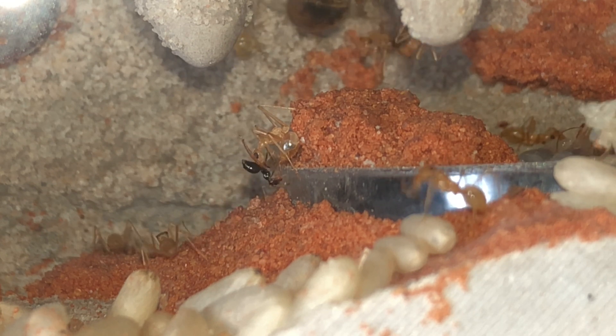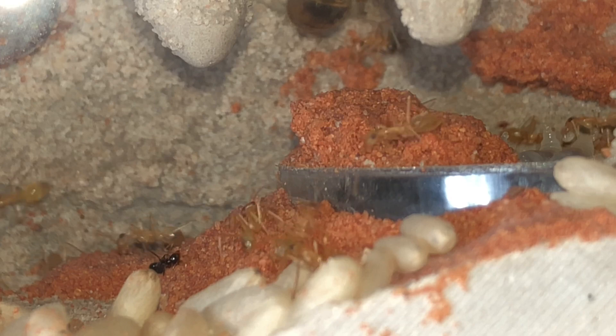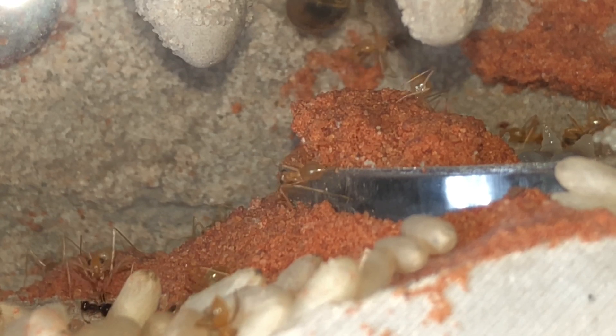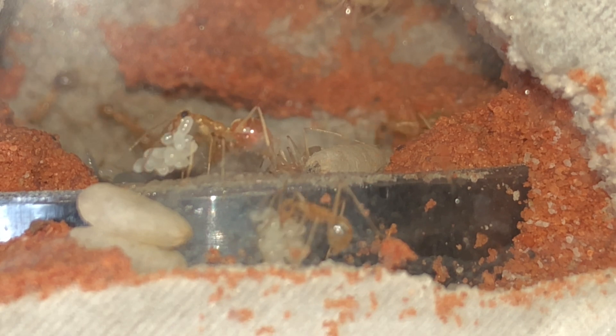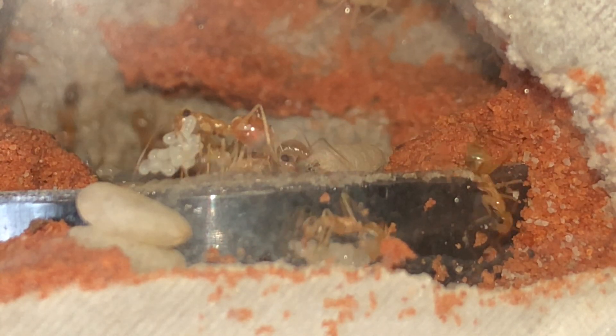That worker right there actually has a Prenolepis imparis worker in her mouth. I've been having a bunch of them in my house and instead of my wife killing them, I've been catching them and freezing them. This is kind of a little experiment to see if the Myrmecostis workers will feed the dead Prenolepis imparis workers to the brood — so far it appears that they are going to.